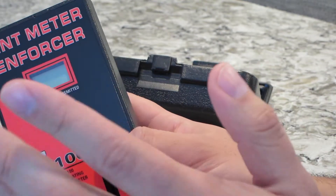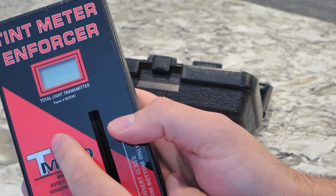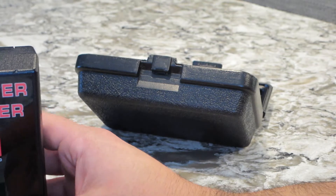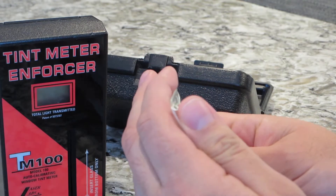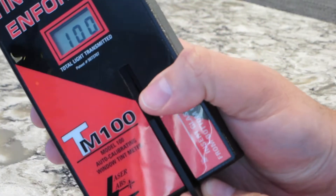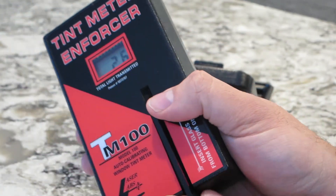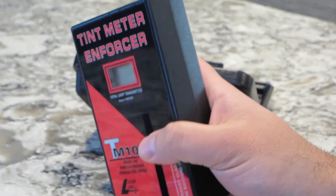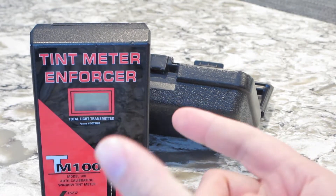I'm going to show you a demonstration right after this, showing how it works on a car with factory tints installed. They also come with these test plates — as you can see here, the readings are 26% and 75%.